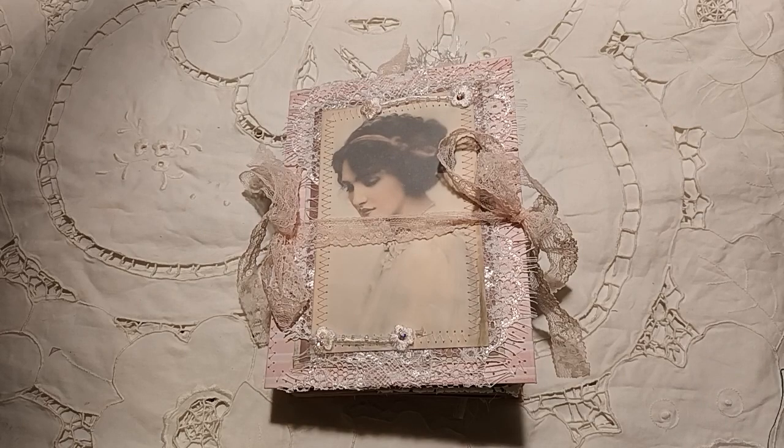Good morning everyone and welcome to Journaling Junkie. I'm here today to show you my latest design team project for my white cat journal using the Memories of Love kit, which is absolutely beautiful.